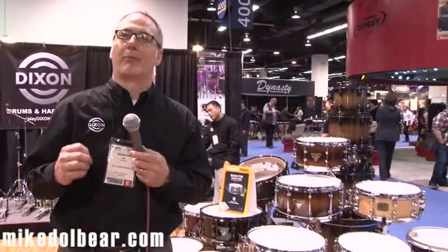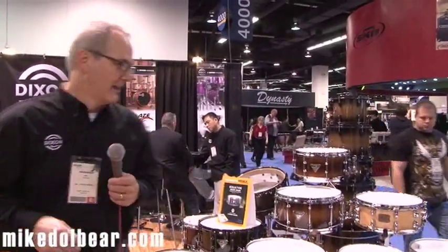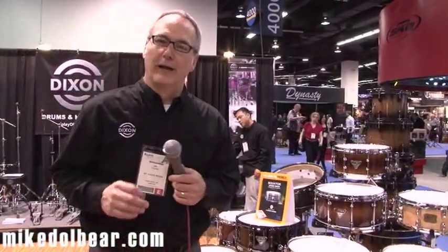Welcome to NAMM 2012 and the Dixon booth. I'm Jim Uding, the USA product manager for Dixon. At this show, we are launching our new line of drum sets and snare drums. I'd like to show you those.